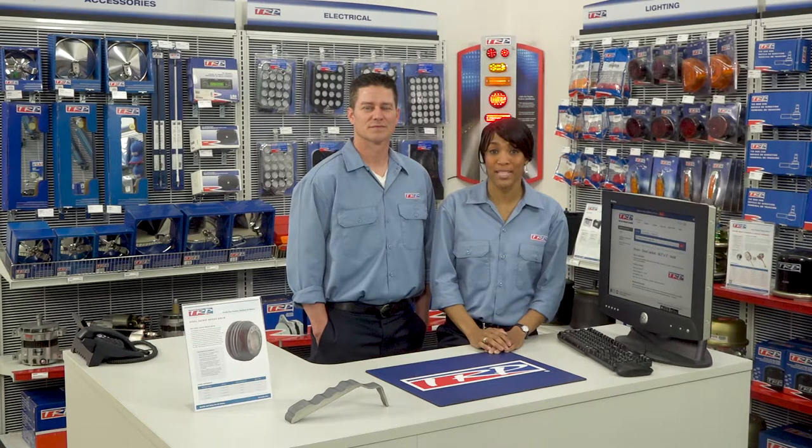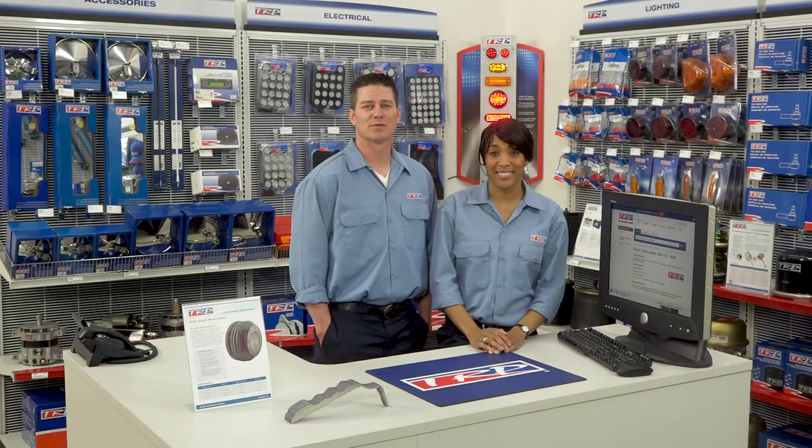Performance is improved over conventional drums and it is much less susceptible to disintegration in the event of a brake. If you want industry-leading performance at a reasonable price, you're not going to find a better steel jacket drum.